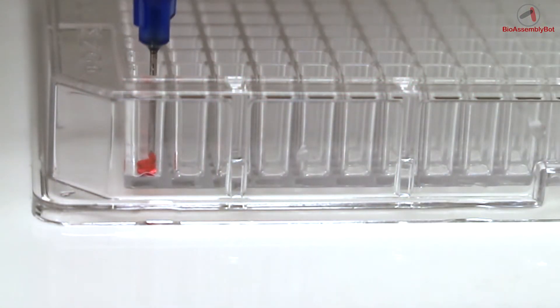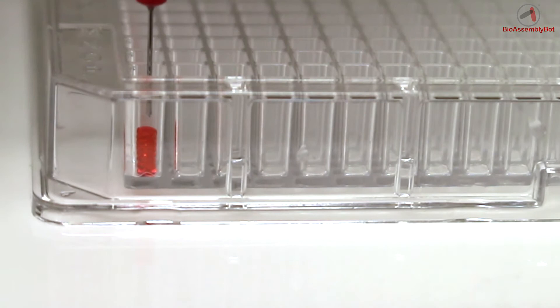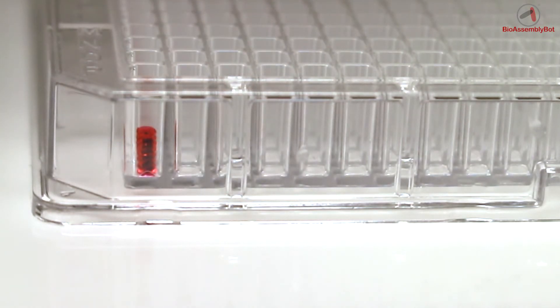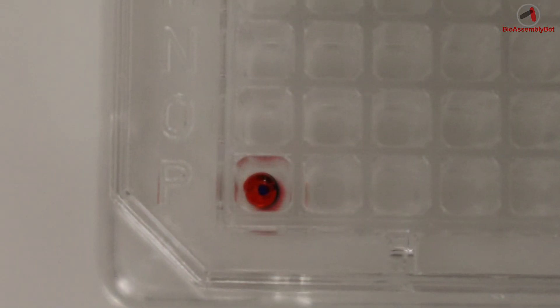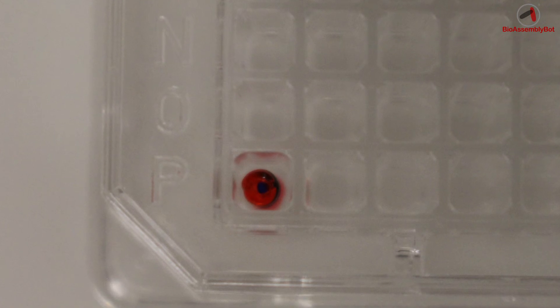Finally, TSIM and BAB construct a two-compartment cell scaffold system, first involving a hollow cylinder print shown here in red and viewed from the top, followed by a deposition of a second cell matrix material in the center of that cylinder — all done within a single well of the 384-well plate. Shown again here at the top view with the blue central compartment into the red compartment.